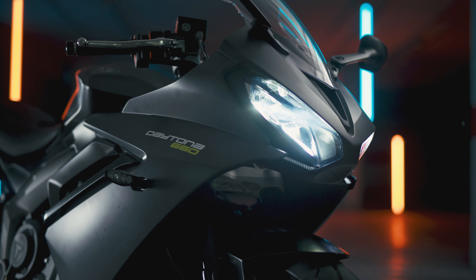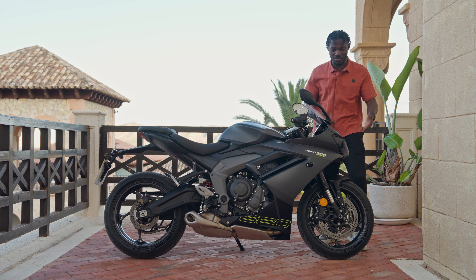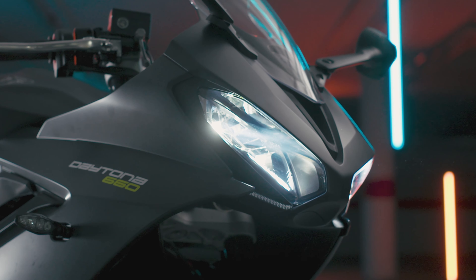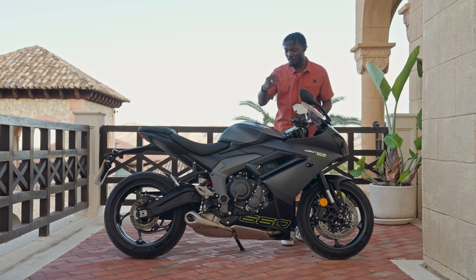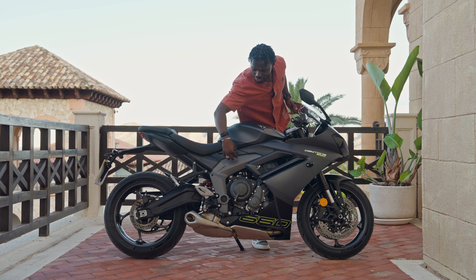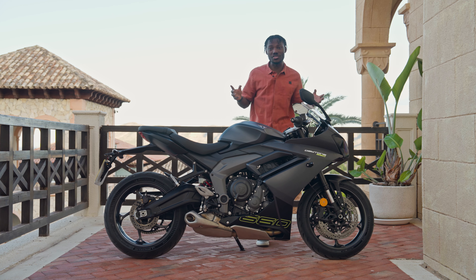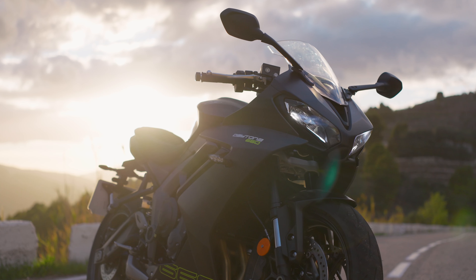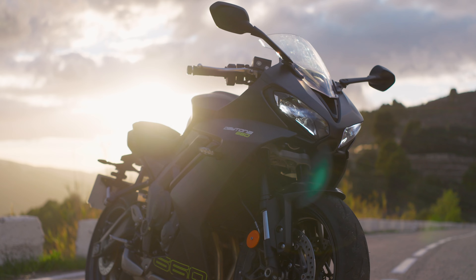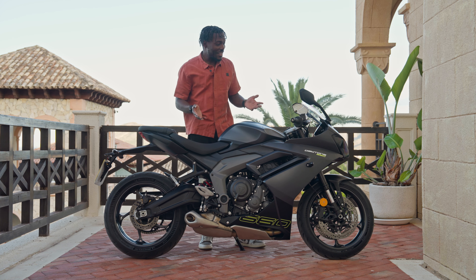We have a 14-liter fuel tank here. It's got the typical Triumph design, but it's nicely sculptured — you've got this area where you can easily tuck in your knees when you open it up, and a sculptured section on top as well. It looks really nice. It comes in this black color, and is also available in red and white. The handlebar is 736 millimeters in width, which is great for weaving through traffic — not too wide. Perfect.